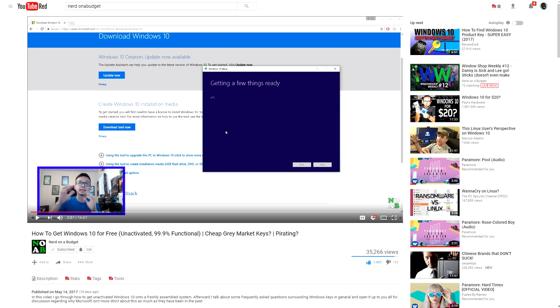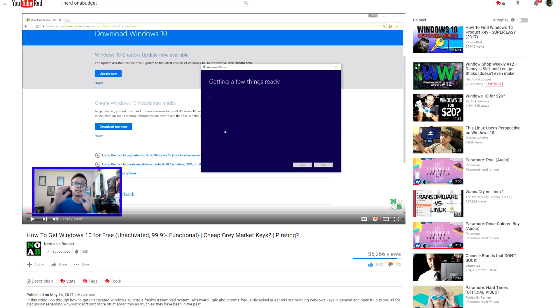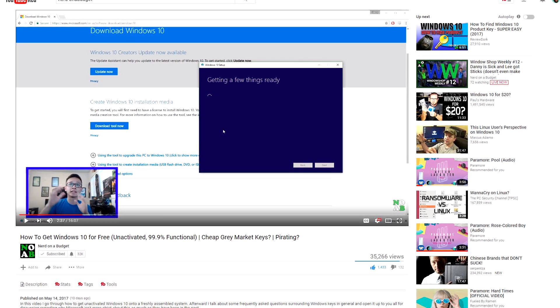Before we begin, I do need to say that all of these builds will be using Windows 10 64-bit, but the unactivated version. Thankfully, it's completely free — you do not need to pay a dime, and you receive 99% of activated Windows 10's functionality. Danny from Nerd on a Budget has a video tutorial explaining how it works and how to do it. Follow that and you should be golden.